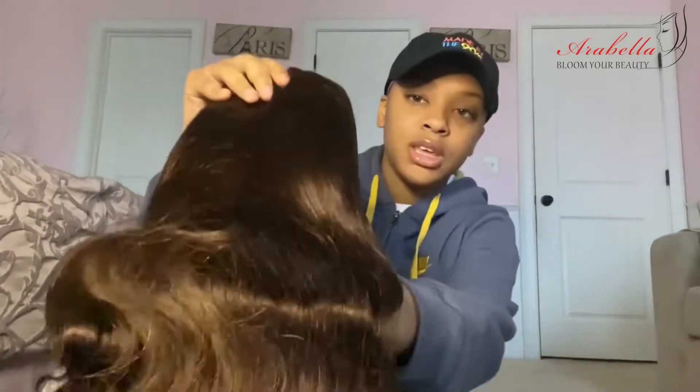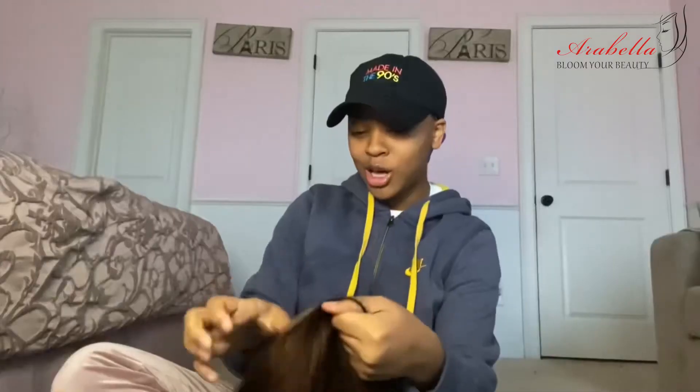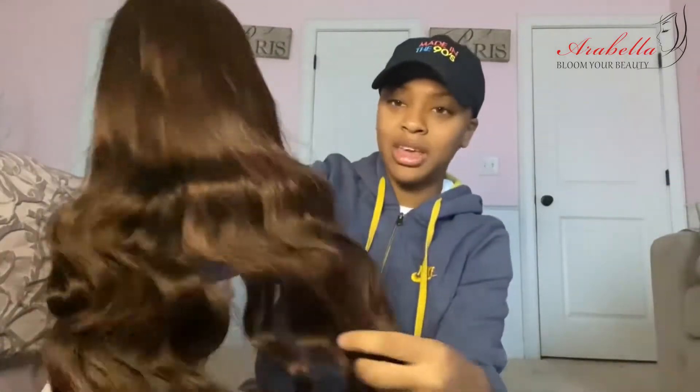We got a wig from Arabella today, so let's just open it on first appearance. Even through the little black thing, I haven't even took it off yet — this looks very, very silky. And the colors, girl, you fancy! Arabella come through with the hair. They come through with the color, and the hair is feeling nice too. But the color, oh my god, y'all see that?